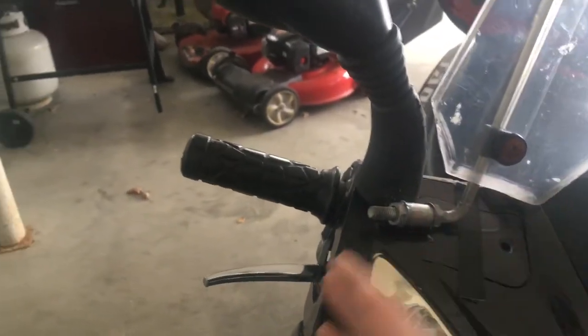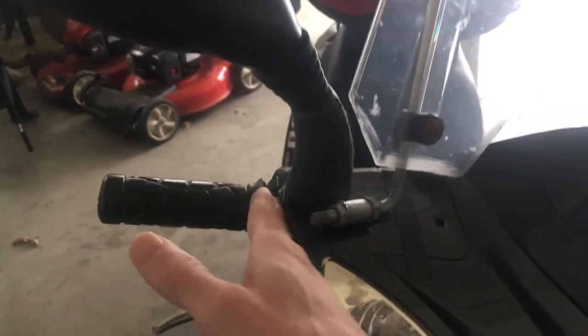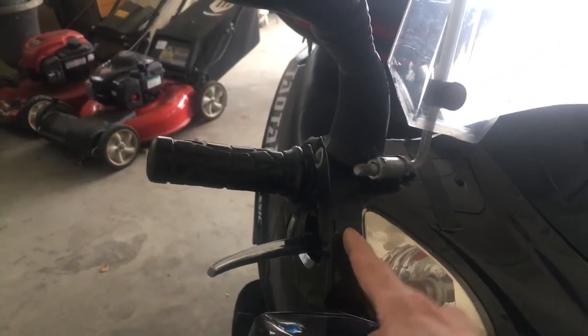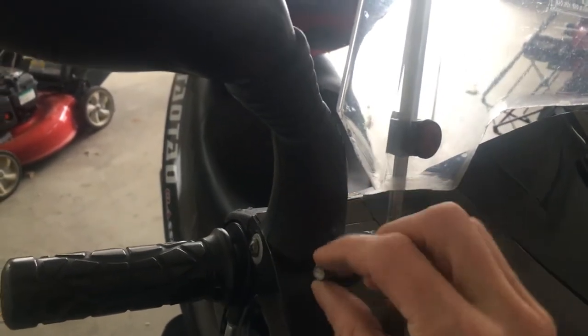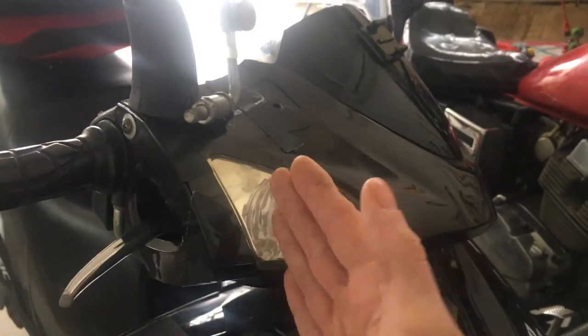I looked at a couple of wind guards online but everybody had some kind of issue. Some scooters have no available space to attach anything; some had to fabricate and attach plastic guards by drilling holes. I thought maybe I'll make my own. Because of the windshield, I have these threads available here, so I was thinking any contraption I make I'll just slide it on here, tighten it with another nut, and it will attach and come down to cover.